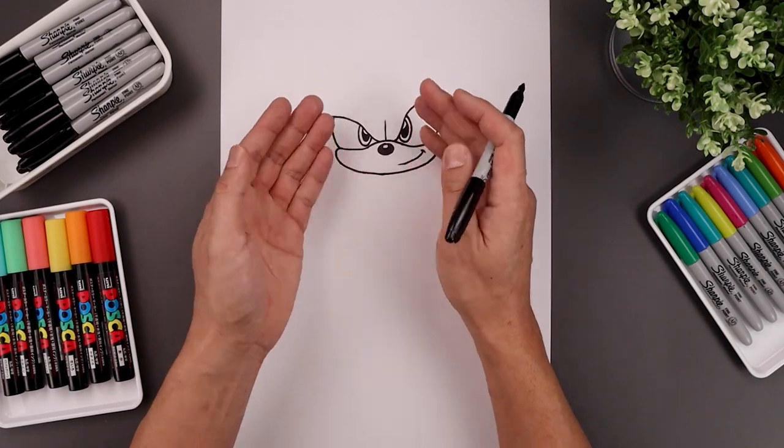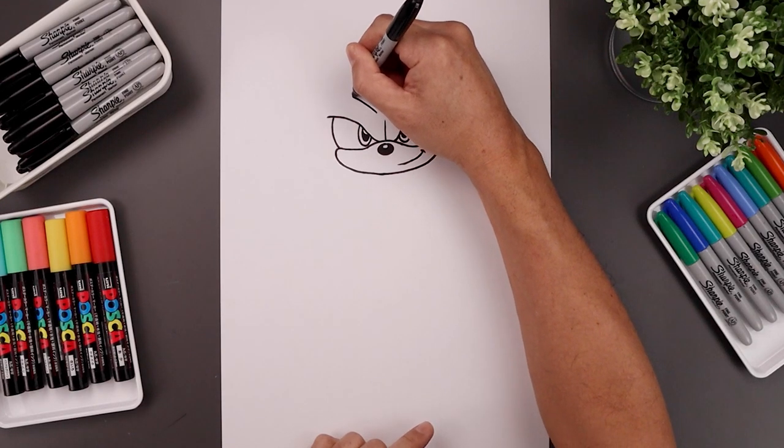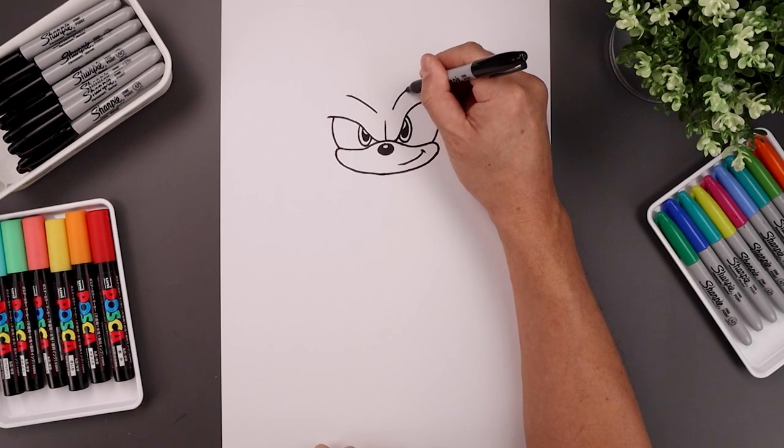Now I want to enhance the top of the brow. I'm leaving a gap in the center. Let's start over on the left — bend this up and then out. Go to the right, again just raising this up a little bit higher and then out.